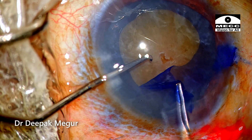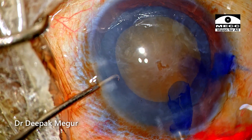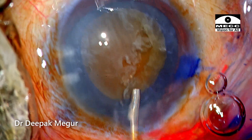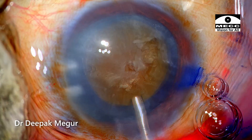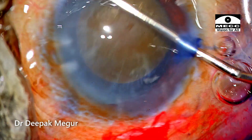There's no evidence while doing the rhexis that the zonules were compromised — they looked in good health. Gentle hydrodissection using very little fluid is done in multiple quadrants to ensure that the corticocapsular attachments are released. Nucleus rotation confirms the same.